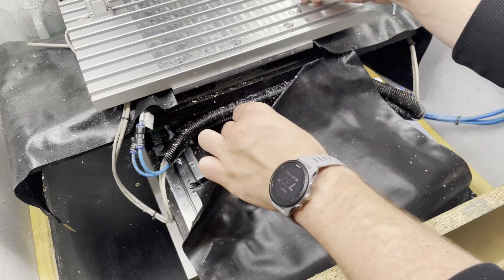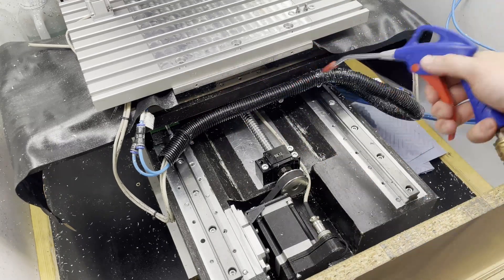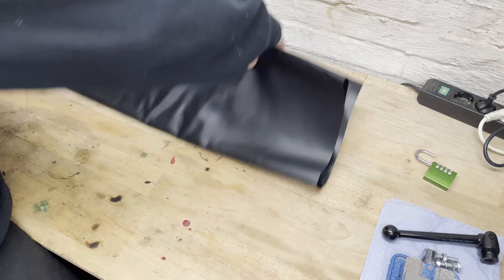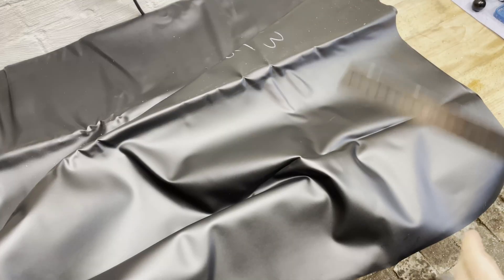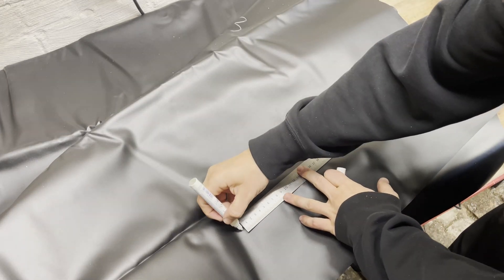So following that approach — getting something working first and then refining it — there's always a second phase that is needed. Once the project reaches that first usable state, the project isn't really finished. That's when I have to circle back and actually make those improvements. And for my CNC, that time has come.